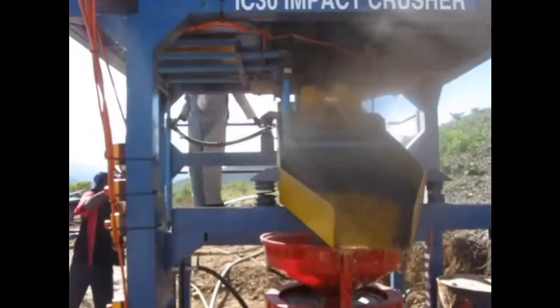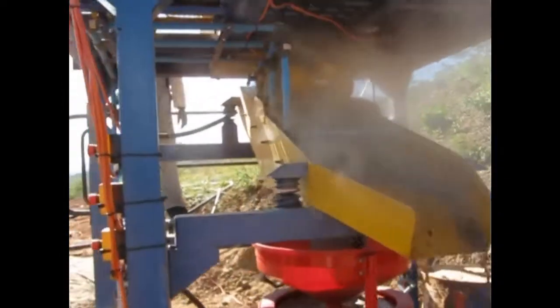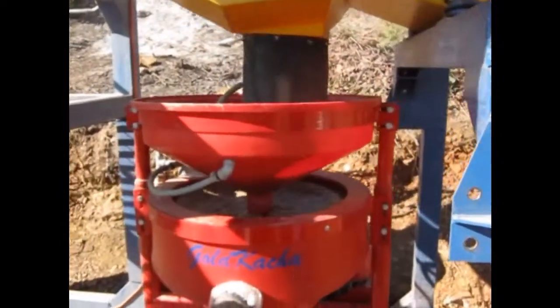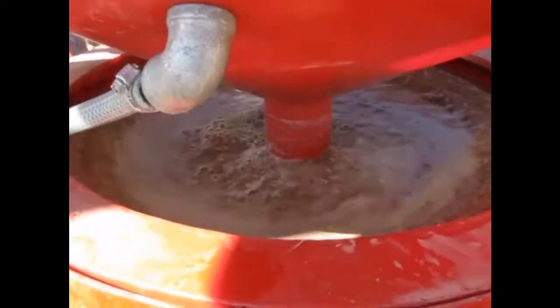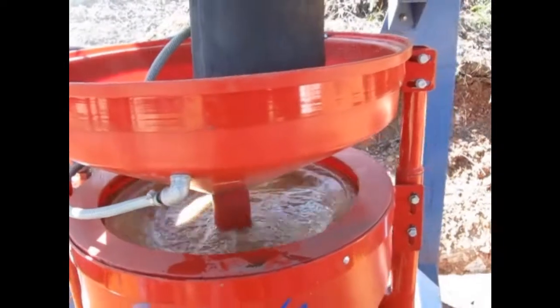As can be seen here, dust production on the plant is quite a problem when it's run dry. To address the dust problem, APT have designed a unique blow bar and hose system which not only aids the wet screening of material over the vibrating screen, but also suppresses the dust by a large amount.